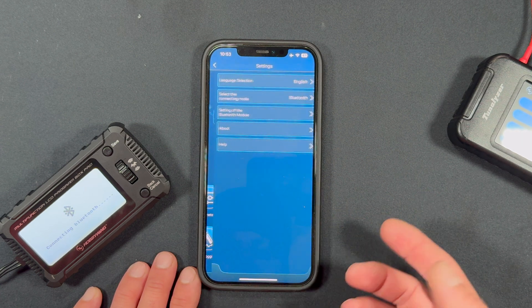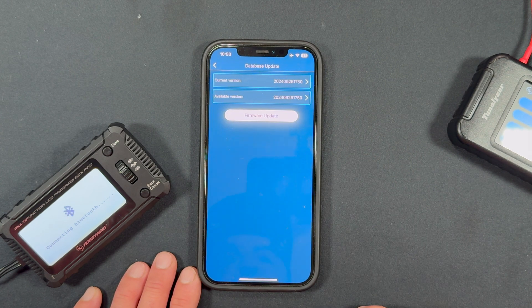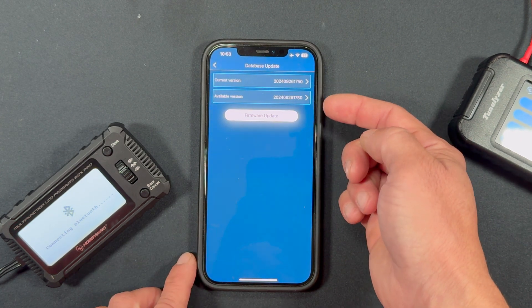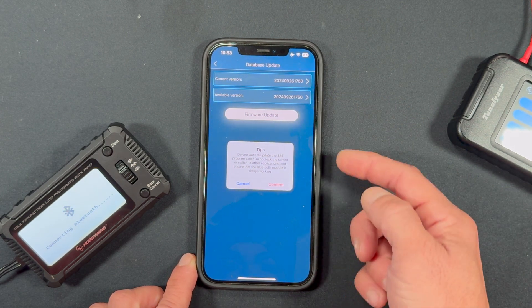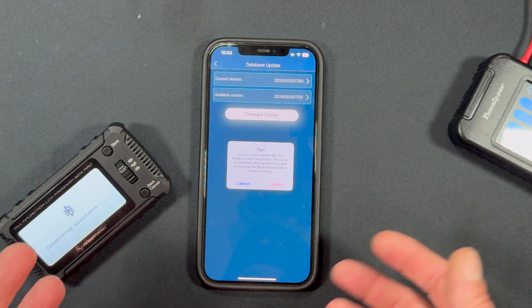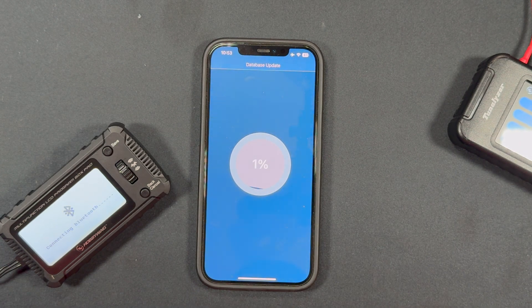One more thing to check is the database update. Same process — go into Settings, then Settings of the Bluetooth Module, and tap on the database update. If there is a newer database, there'll be a higher number listed. Hit Firmware Update, and it gives you the same warning: don't lock the screen. Leave the phone in airplane mode and make sure you won't get any interruptions during the process.